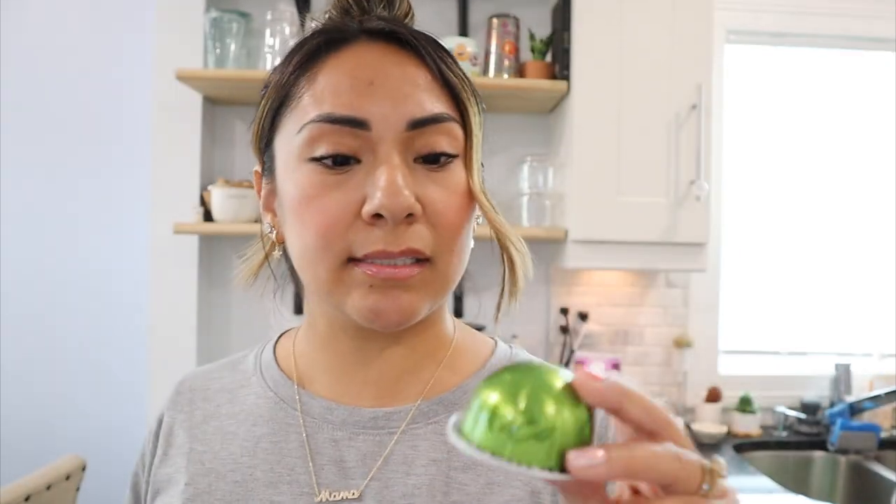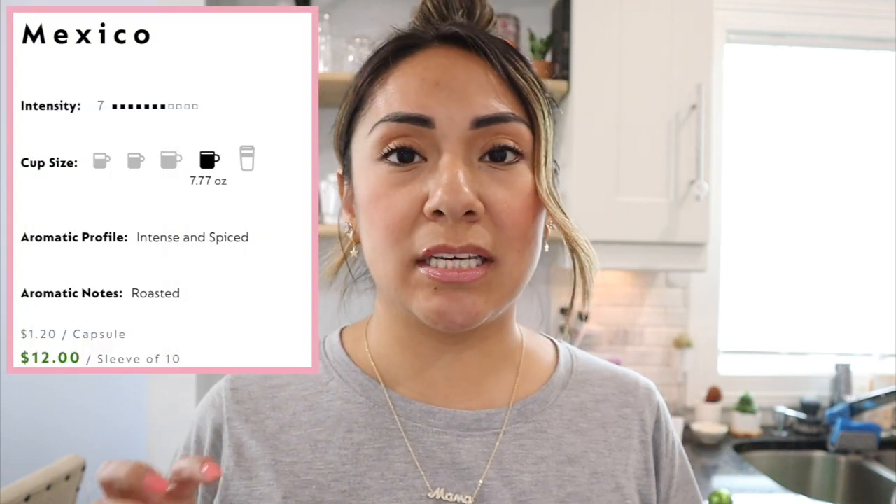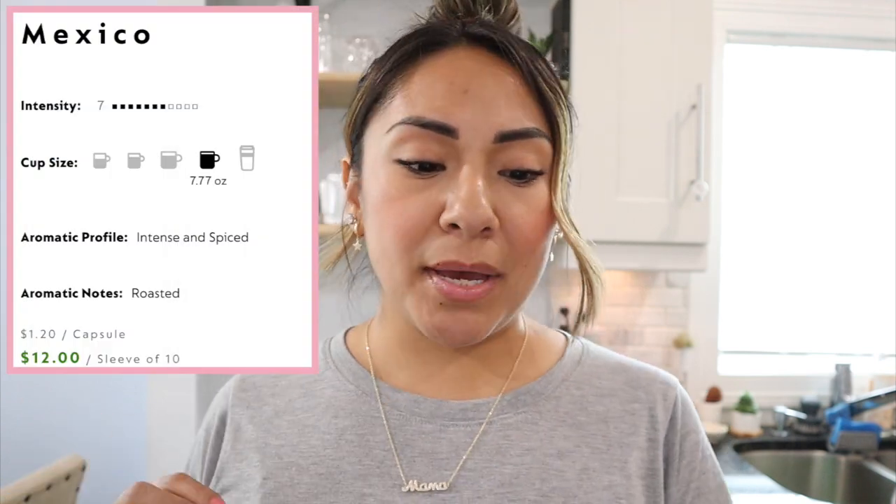Let's get started! This is what the pod looks like — it's a very pretty green color with 'Mexico' on the pod. It's an intensity level seven coffee pod that gives you 7.77 fluid ounces. The aromatic profile is intense and spiced. When I made it for my sister, she asked if it would be chile-spiced hot — no, it's not going to be spicy hot. The aromatic notes are roasted, and if you're curious about acidity, it has very low acidity — a one out of five.